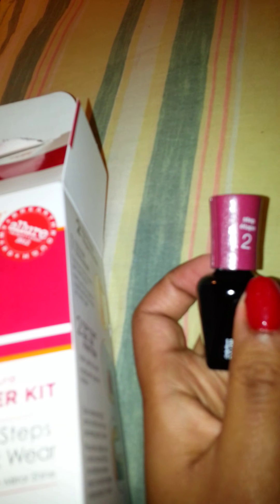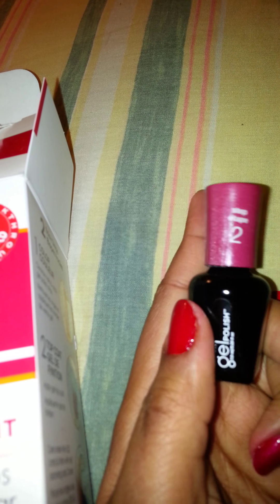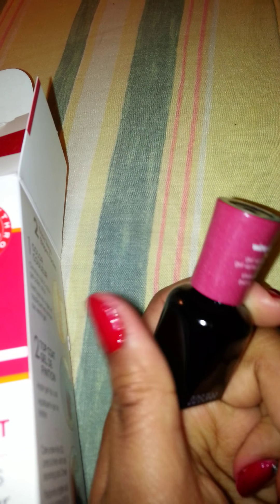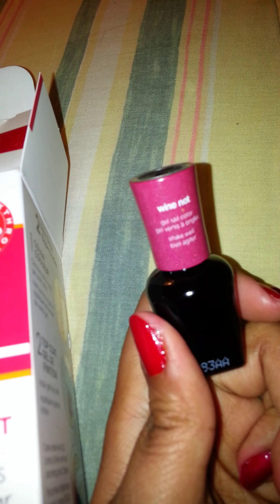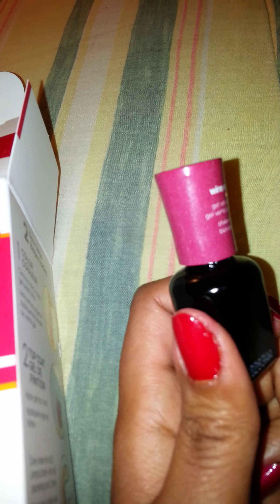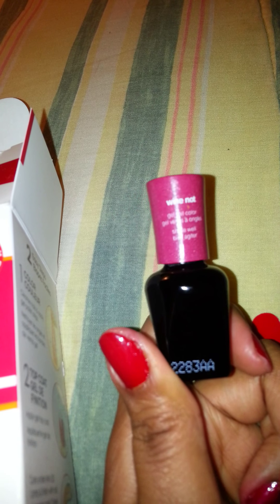I actually like the strips, I think, a little better, but I like the polish too. The polish is good and the strips work pretty much the same way. I like the strips because they fit my nails, and I like the polish because they're pretty. I'll probably get a mixture of both polish and strips.